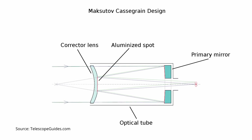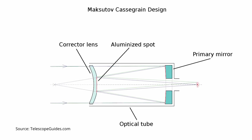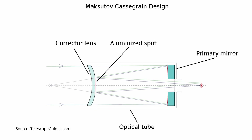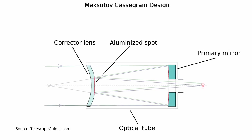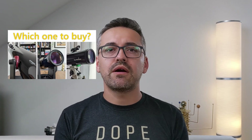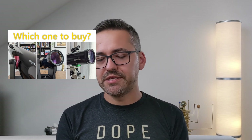At the front, it features a large concave corrector lens called a corrector plate that focuses the light onto the primary mirror located at the back of the optical tube. From there, the light gets reflected back towards the secondary reflective surface situated at the front and in the middle of the corrector plate. From there, the light gets reflected a second time to the back of the optical tube and through a hole in the primary mirror, where the eyepiece or accessory takes over. If you're interested in learning more about how different types of telescopes work, I encourage you to check out my video 'Understanding Telescopes' — I'll leave a link in the description below.